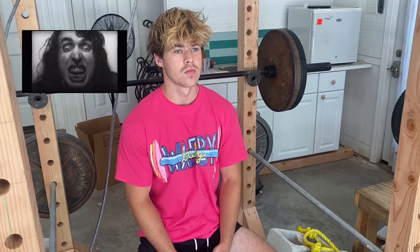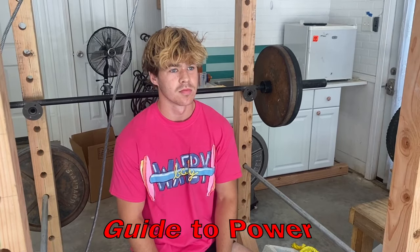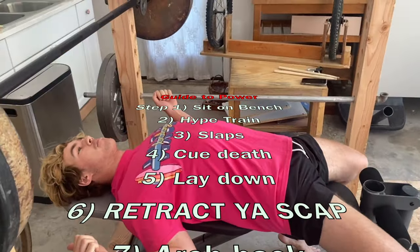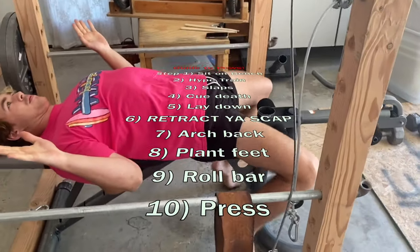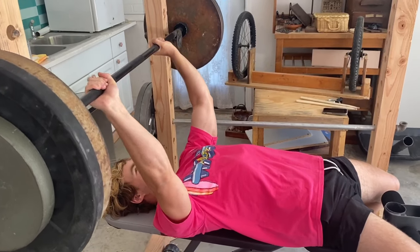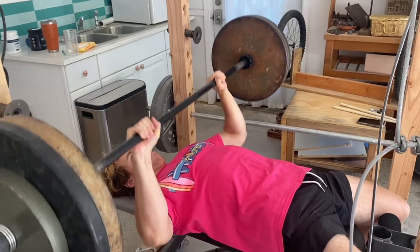This is how to make your bench as powerful as it could possibly ever be. Sit on the bench — check. Psych yourself up — check. Cue the death metal — check. Slap yourself in the face — check. Lie back down, retract your scapula — check. Arch your back — check. Set your feet — check. Push the floor away from you — check. Grab the bar, spin the bar, press down.